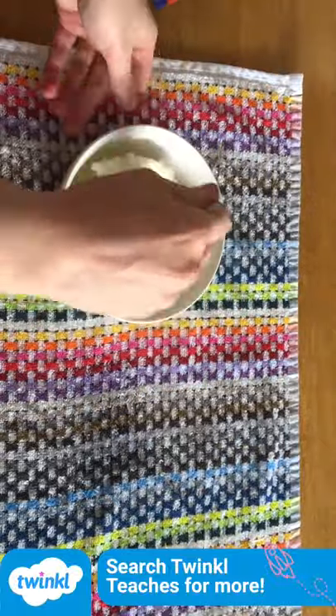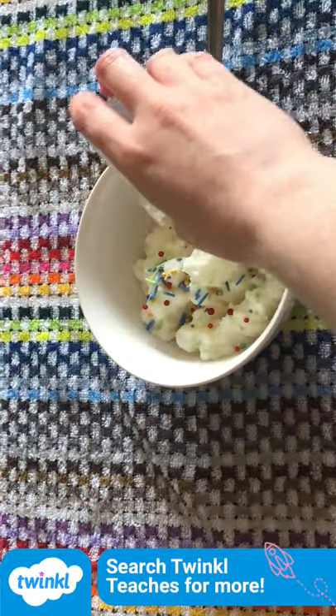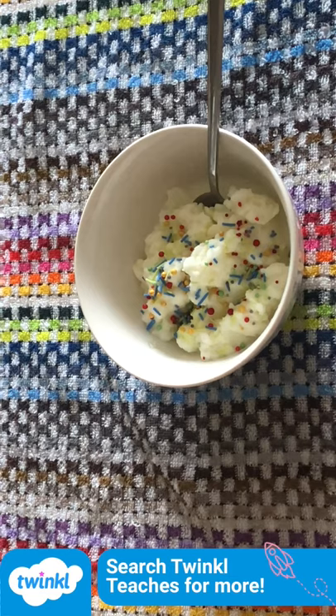Pour it into a bowl to serve and add some decorations. Have fun and we'll see you next time.